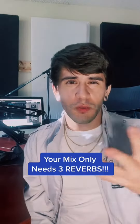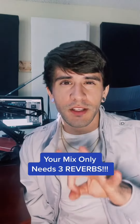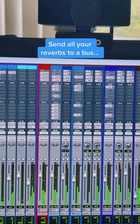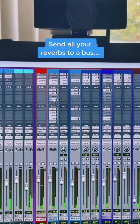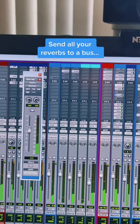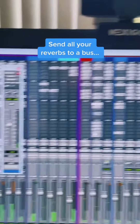If you're overusing reverb and getting a super soupy mix, your mix only really needs three reverbs. You want all your reverbs to be sent to a bus, meaning you send a copy of the signal to it. You don't put the reverb directly on the track because you're going to have more control, and you'll find you'll be able to reuse the same reverb more.